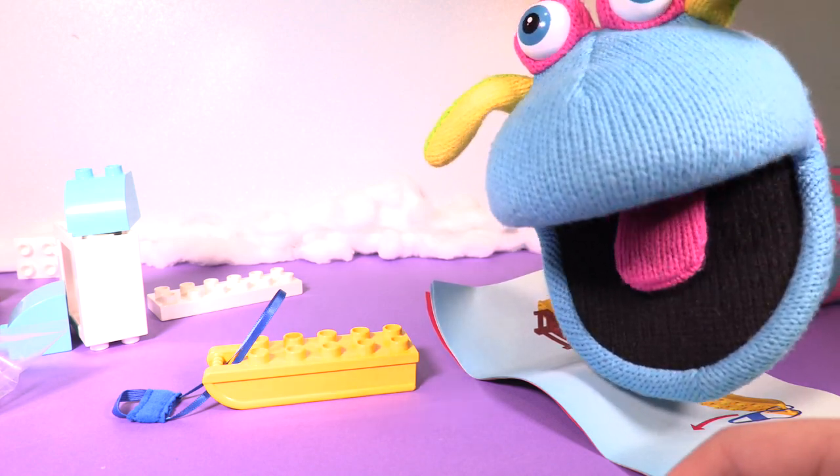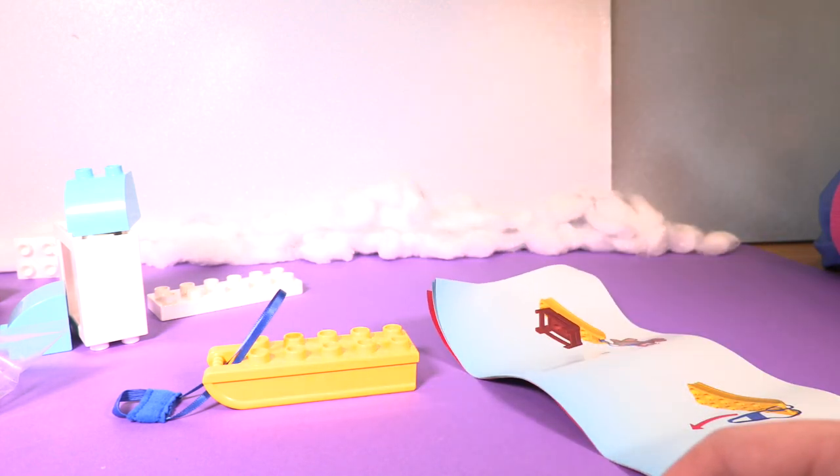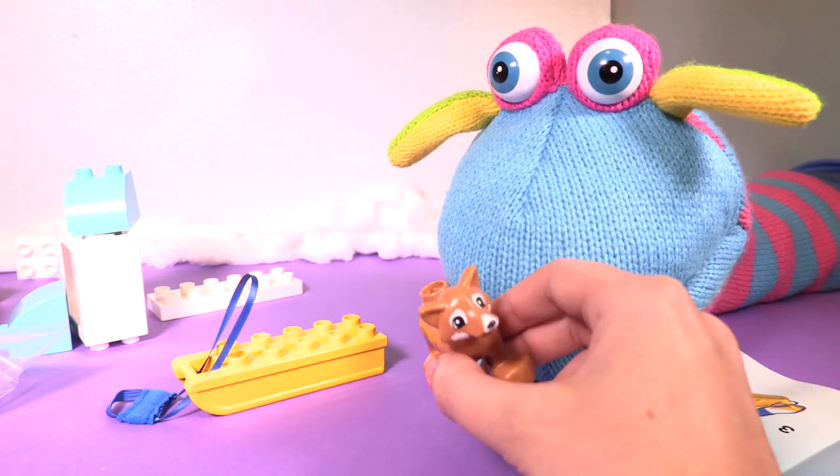No, no, no. It says — wait, I got it. You got it? It says to attach it to the doggie. Oh, the doggie — the fox is not a doggie. Well done, Katie.